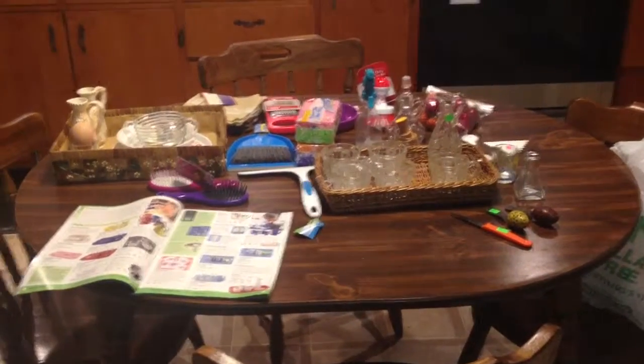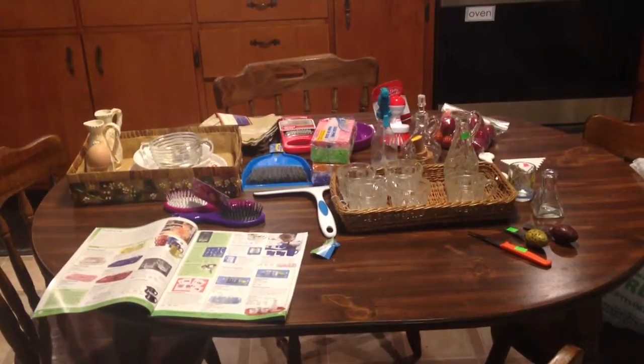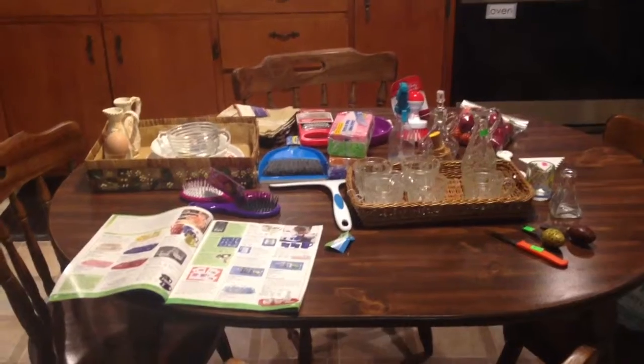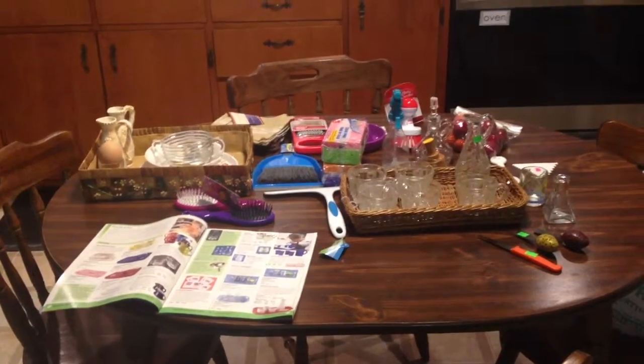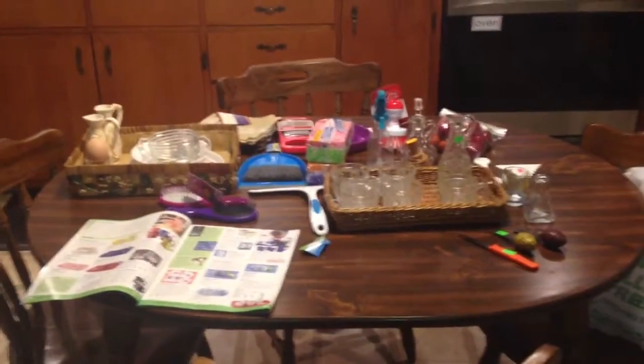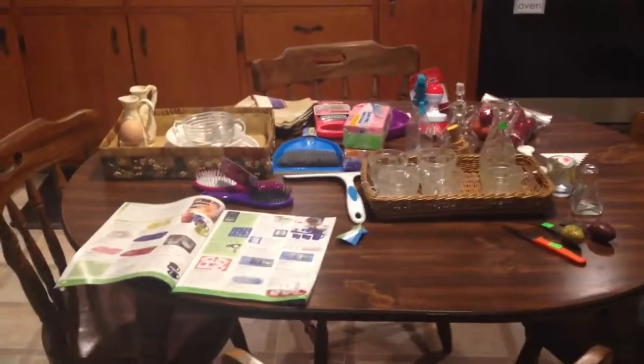Hey everybody, I want to show you some Montessori things that I either found around my house, picked up from the Dollar Tree, got for free, or from my local Salvation Army. I'm going to go through and show you the things that I got.